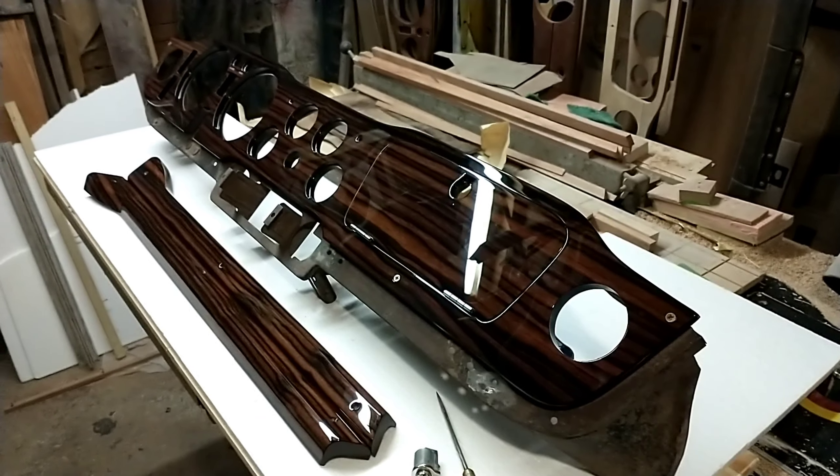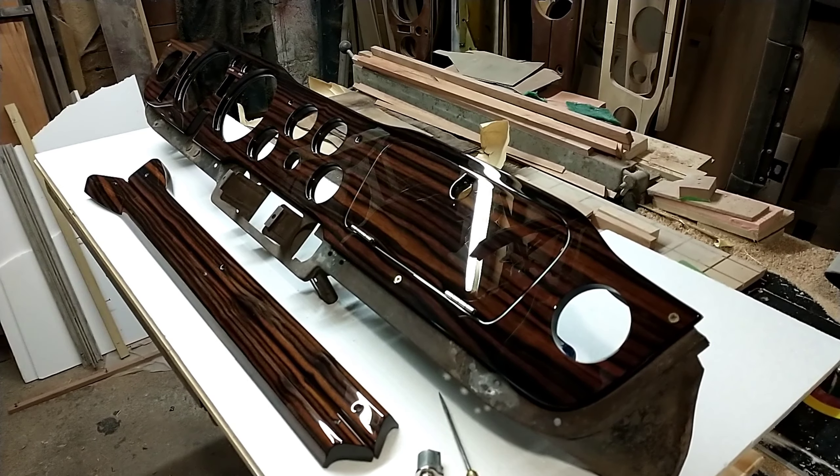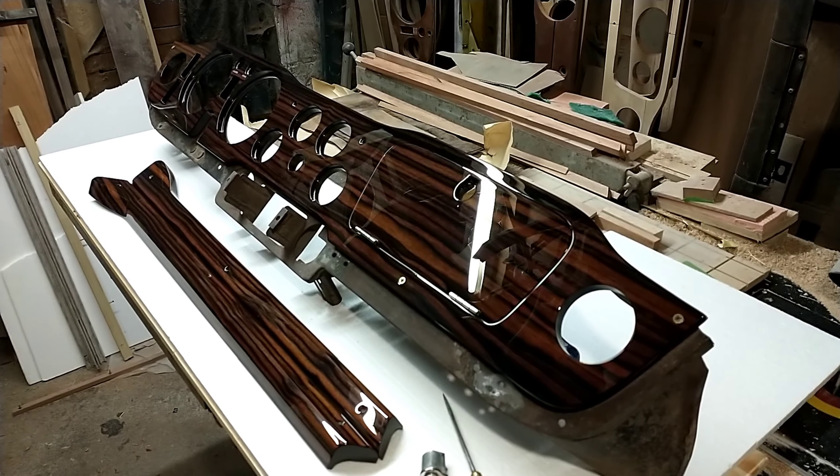Hi there, thanks very much for taking the time out to watch this video where we will be looking at this recently finished dashboard for a 1972 Triumph TR6.